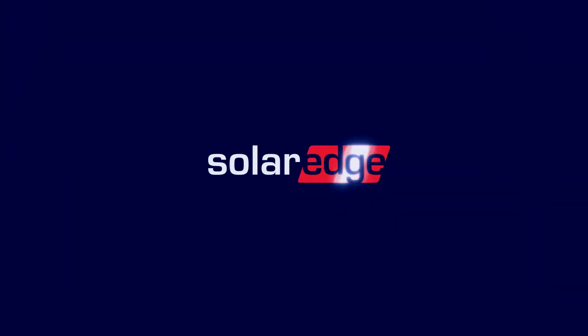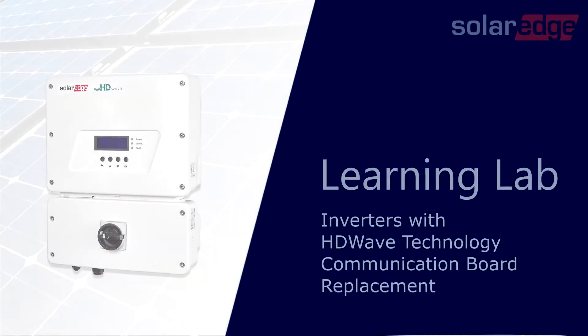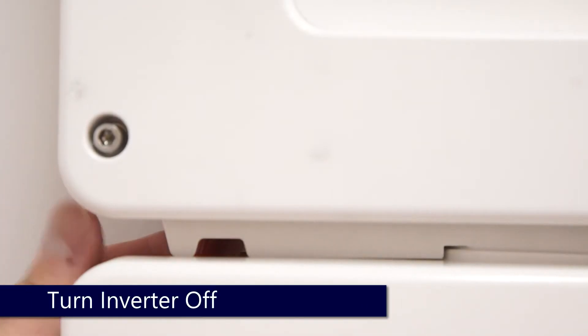Welcome to the SolarEdge Learning Lab. This video will guide you through the replacement of a communications board on a SolarEdge inverter with HD-Wave technology. Prior to beginning work, always ensure that the system is de-energized.